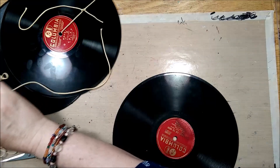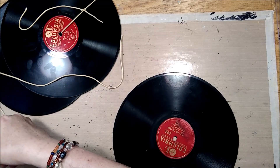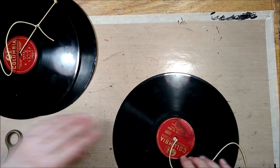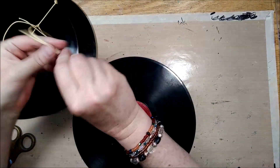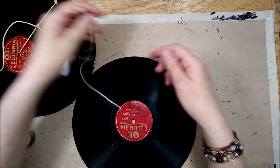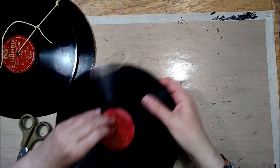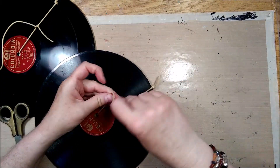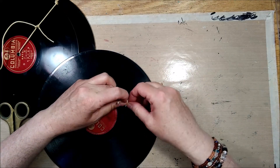The reason I'm adding the hanger now is because I want to treat these as an assemblage piece, and if I do it now the leftover strings will just get incorporated into whatever else I will be adding to it. So I'm putting the loop in a way that I have two different size ends, so the knot will kind of go in the middle and it'd be a lot easier to cover it up with whatever will go on top of it.